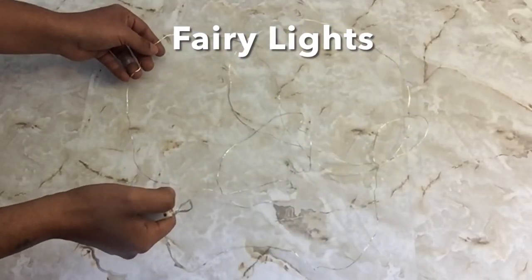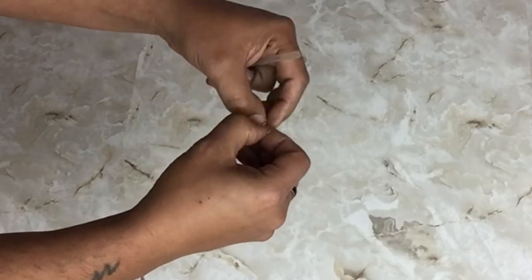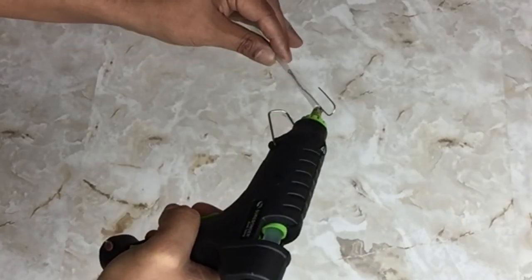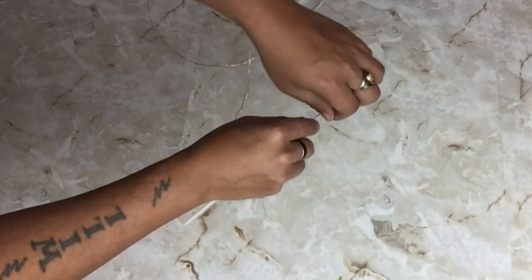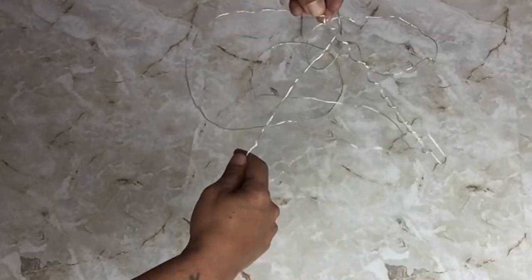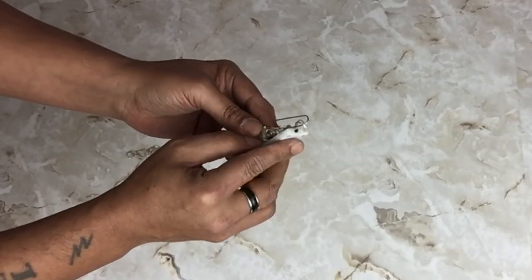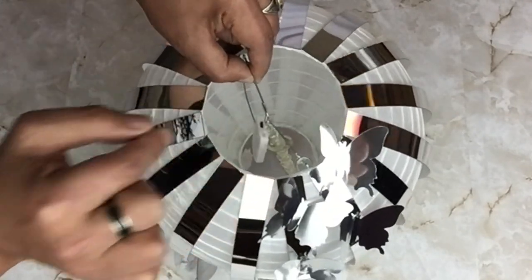For lighting, I'll be using fairy lights. I'll also be using a drinking straw and a paper clip. All I did with the paper clip was open it up and squeeze one end, slide it into the straw, leaving the hook on one end, and sealing it with hot glue. Then I'll take my fairy lights and start wrapping them around the straw. Once that was done, I glued on the battery pack and placed it inside the lantern on the hook.